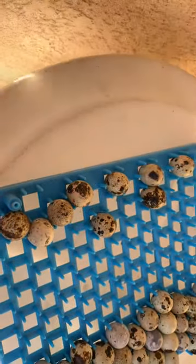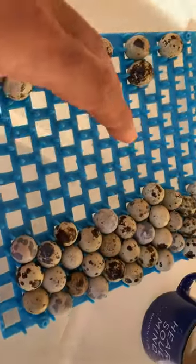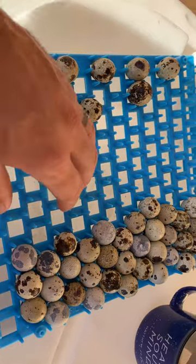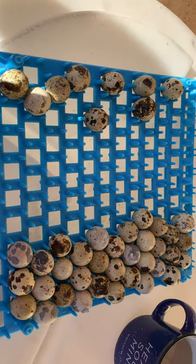So what we'll do with these guys on the left — we'll wash them and keep them for consumables. But these guys on the right, we don't do anything special. We just take them out and put them in these little storage racks here.